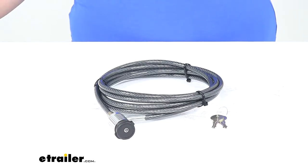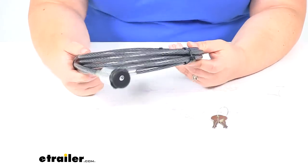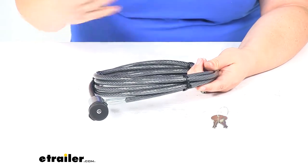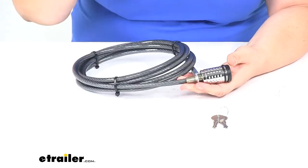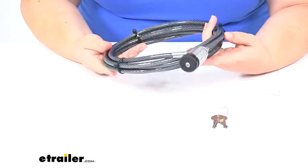Today we'll be taking a look at the eTrailer.com 10-inch long cable lock. A cable lock can be used for just about anything you'd want to lock out there, whether that's a bike rack, your bike whenever you go into a shop or a store somewhere to get some items, cargo on a cargo carrier — really anything you can fit this around, you're going to be able to lock it up.